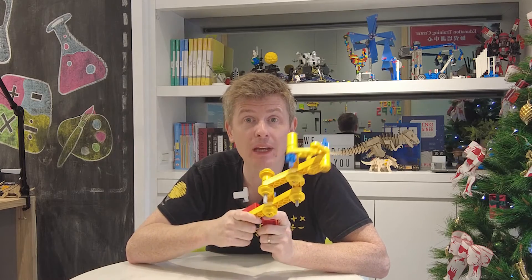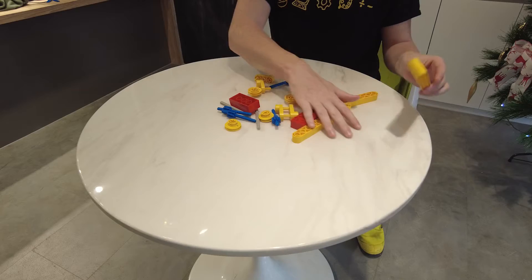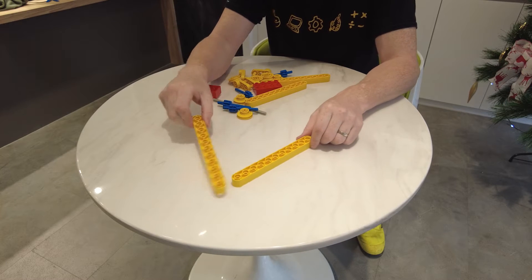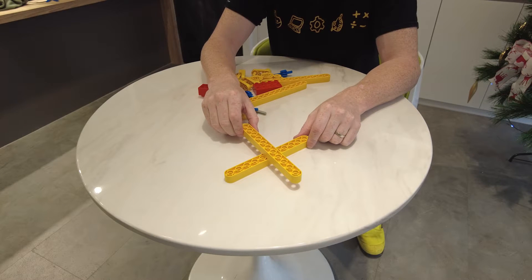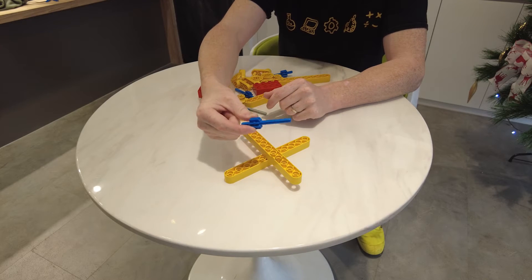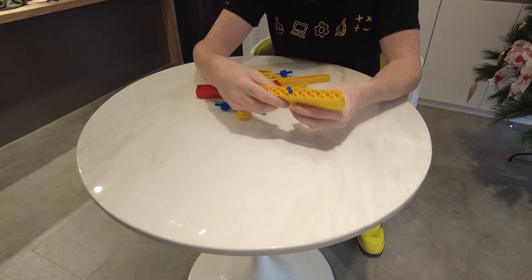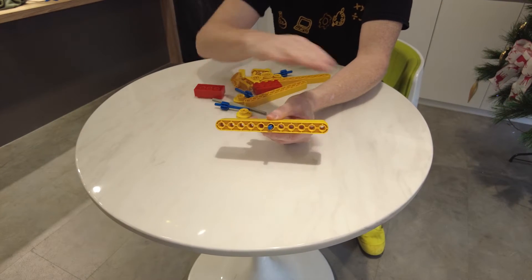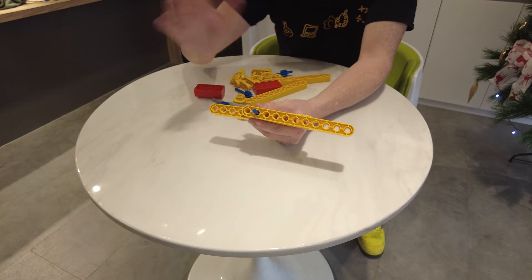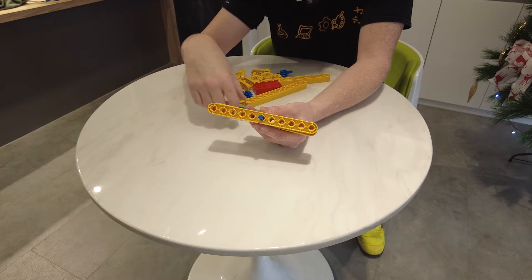It's time we saw how to make our very own extendo arm. The first thing I'm going to do is take two yellow beams and put the centers over each other, then stick a short blue axle through the middle. Making sure they are really in the middle — not like this or like that. We need it right in the center, just like that.